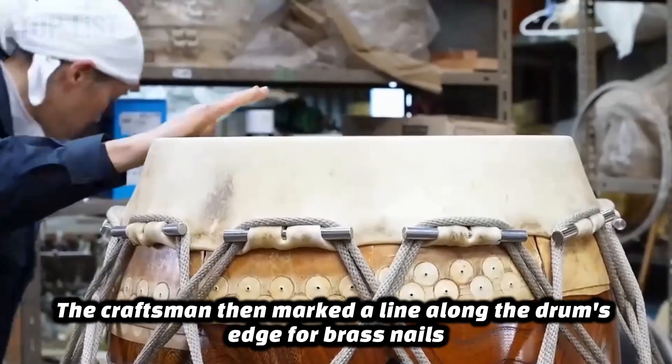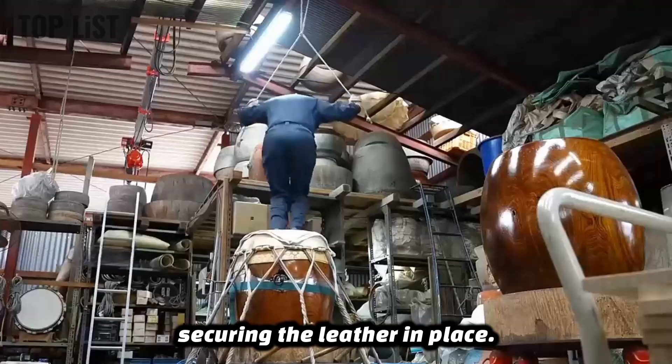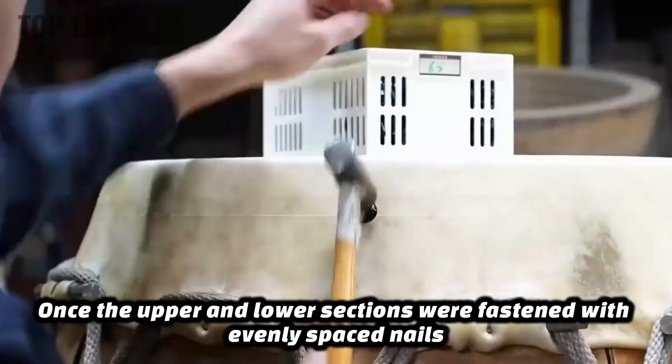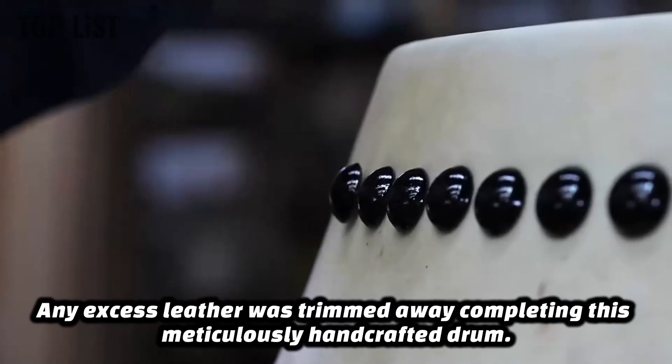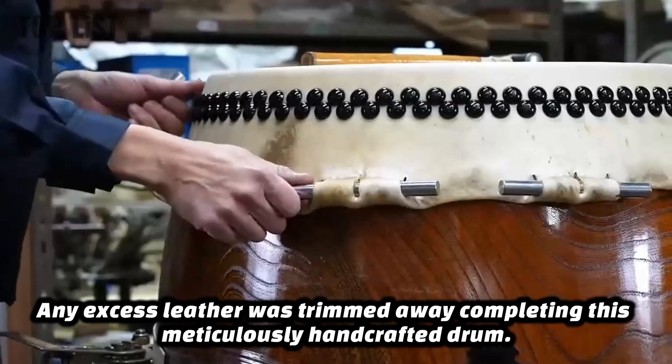The craftsman then marked a line along the drum's edge for brass nails, securing the leather in place. Once the upper and lower sections were fastened with evenly spaced nails, the support ropes and iron rods were removed. Any excess leather was trimmed away, completing this meticulously handcrafted drum.